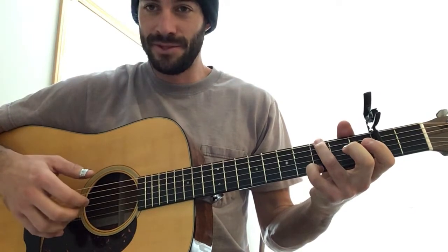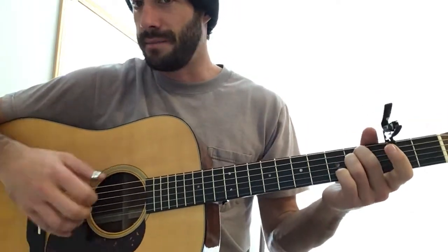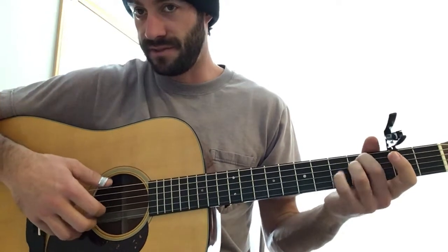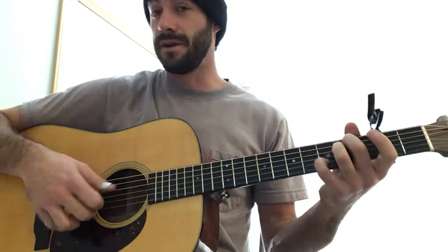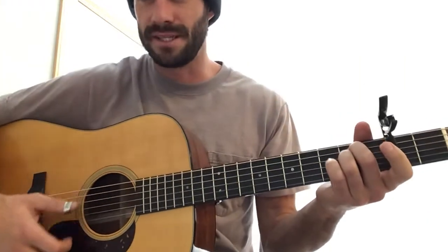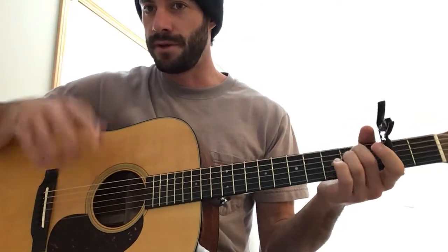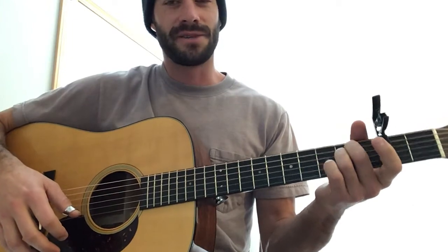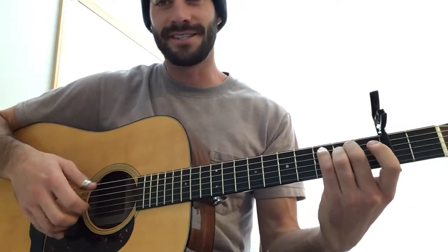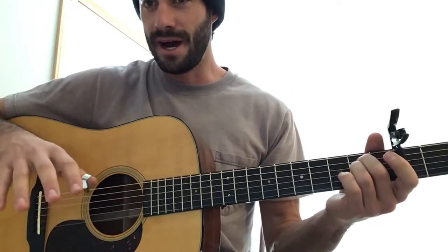Hello bird people, Jack here. I wanted to break down my interpretation of 'Boots of Spanish Leather' today — a Bob Dylan tune — although in all honesty this version is more based on the Mandolin Orange version that's on Audiotree. I'll throw the link in the post. It's an amazing little — for a simple progression, it's really quite something.